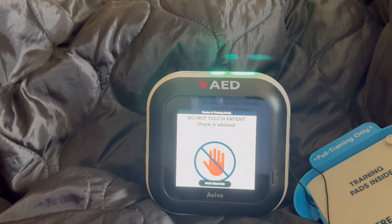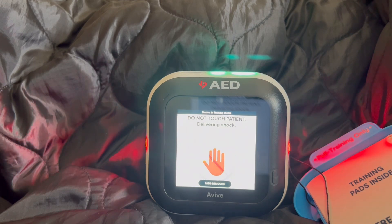Shock is advised. Move away from the patient now. Stand back, delivering shock in 3, 2, 1. Shock delivered.